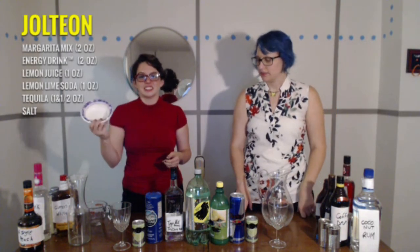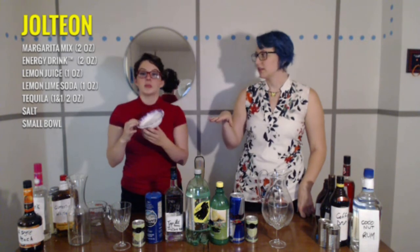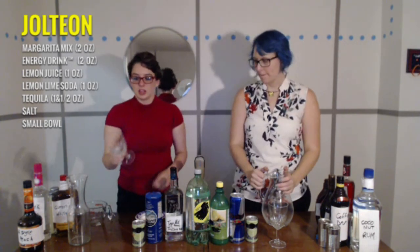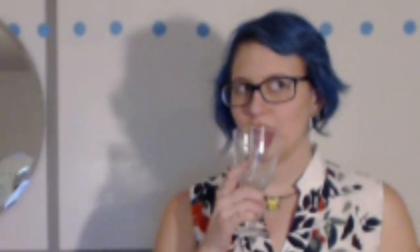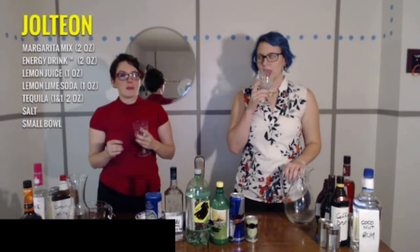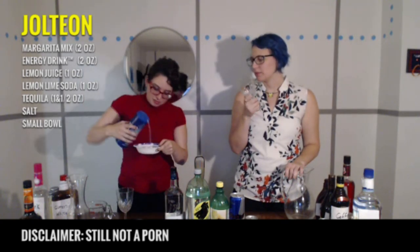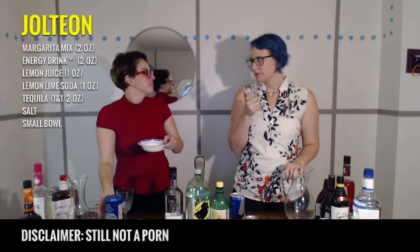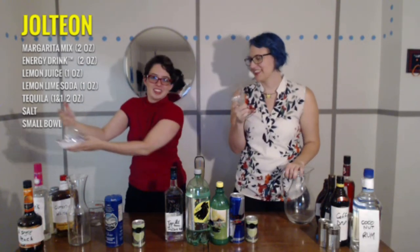The first thing you're going to do is take a small bowl — are you putting salt in it? We are putting salt on it. Normally you would figure out a way to wet the rim, but that's not what we're going to do right now. Rimming. It tastes a lot less poopy than I expected. I'm sure that's a very pleasant sound.